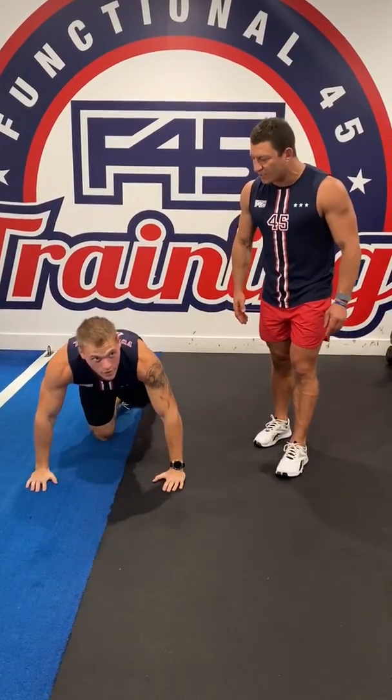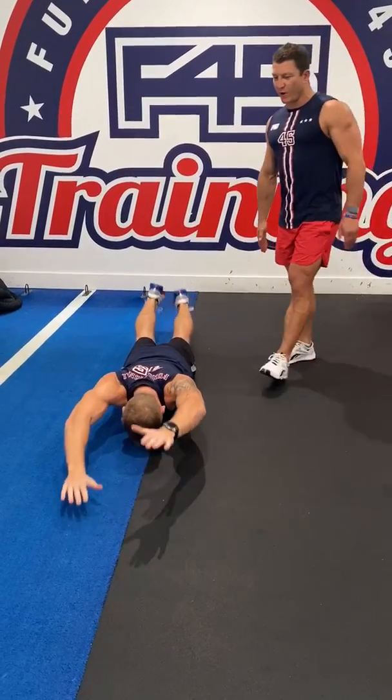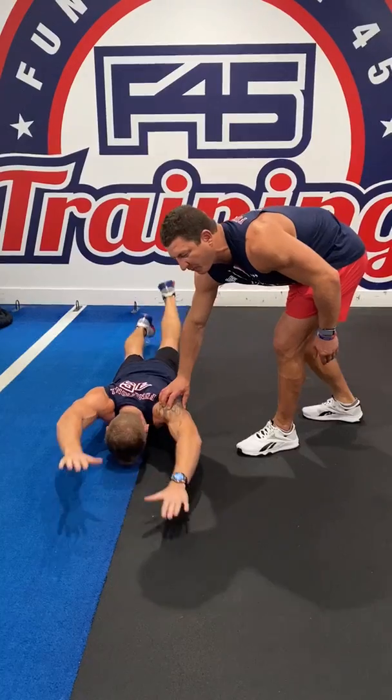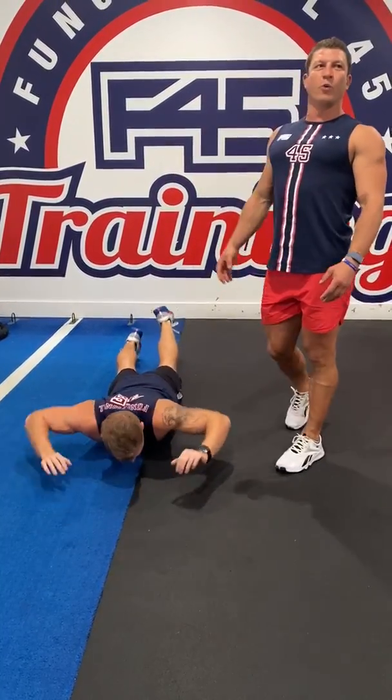On the ground, we're going to go into swimmers. As you can see, Nick's come from a strong swimming background. This is where we're going to be focused — those rear delts and lower back — going to get that full working.